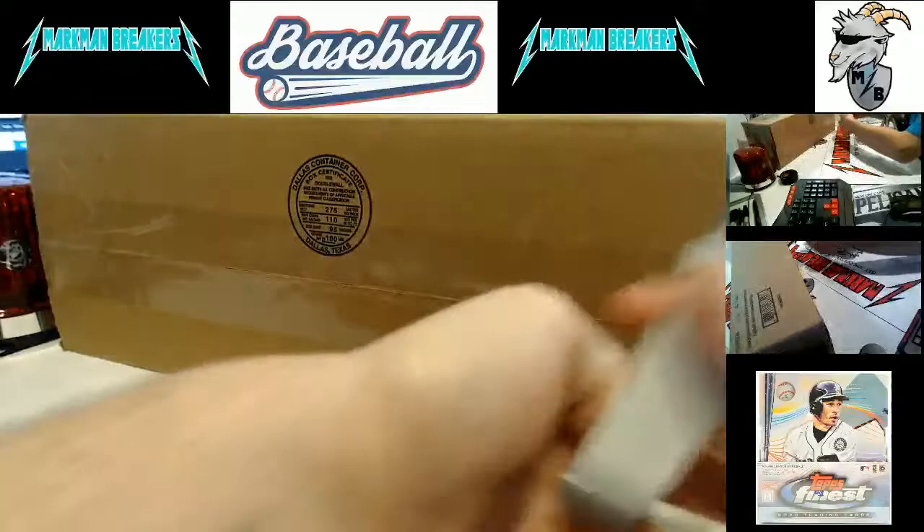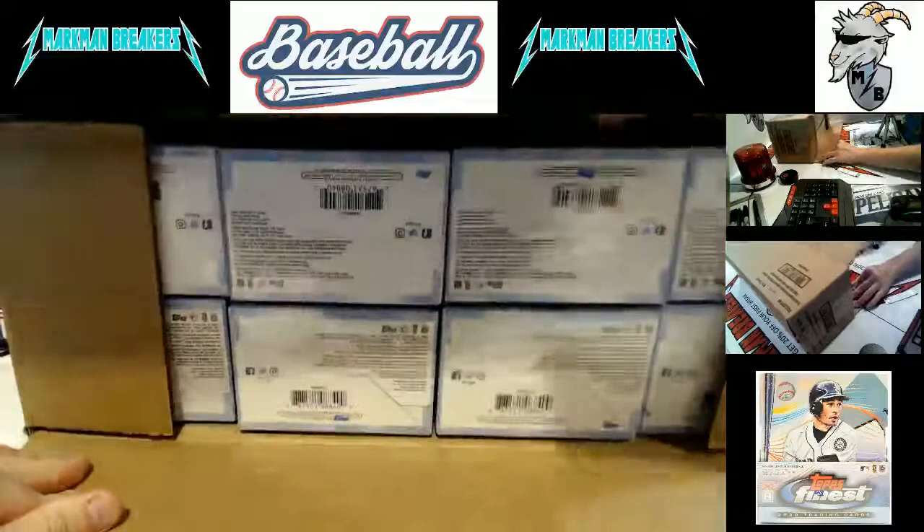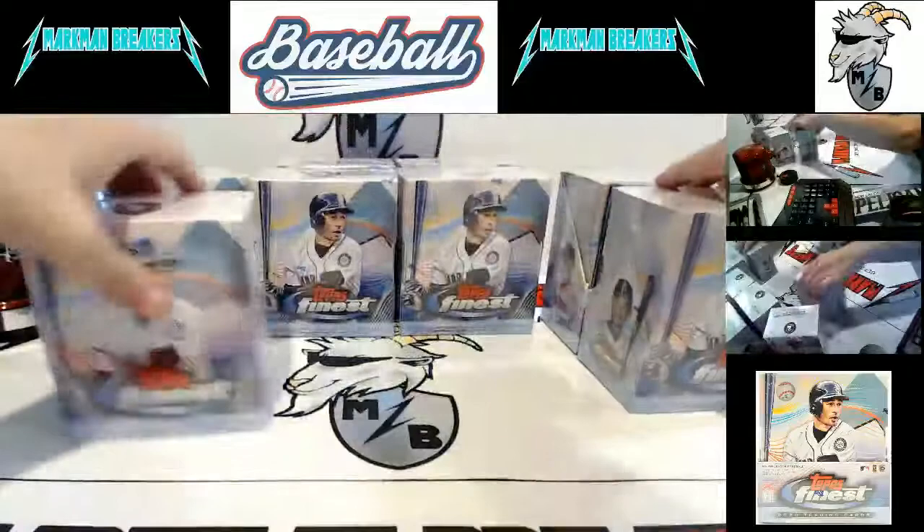We've hit some very nice cards in this, looking forward to it. The first three cases have shipped — those are gone. So if you were in those, your cards are all the way to you. Actually dropped those off this morning. Anyway, eight box case. Point is that they are out of here.